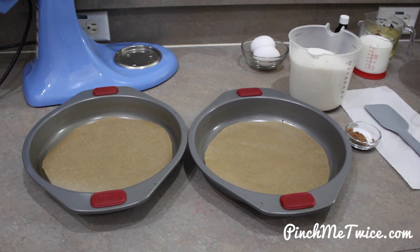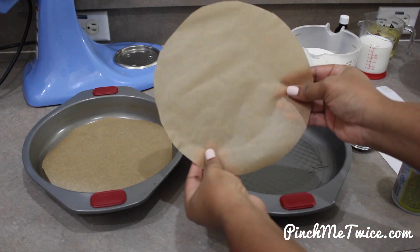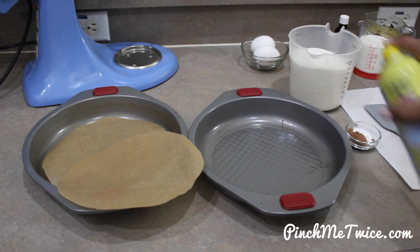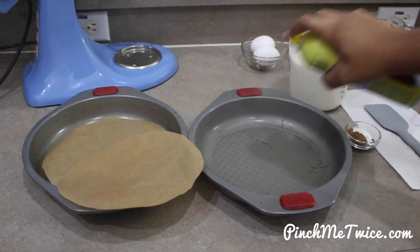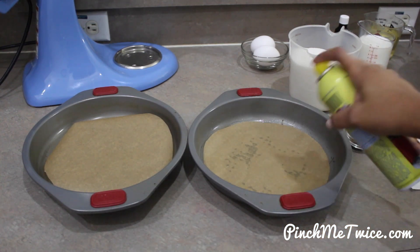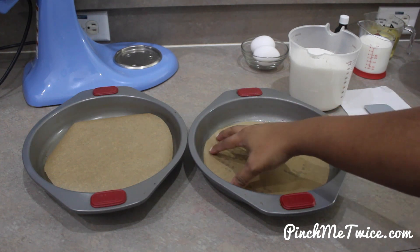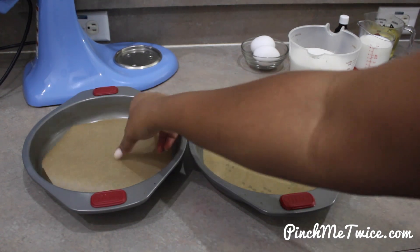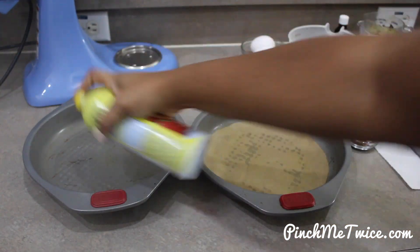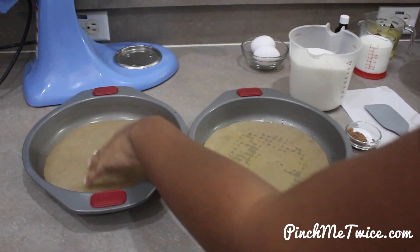The first thing we're going to do is prep our cake pans. I cut out some parchment paper and I'm going to spray cooking spray in the bottom of my pan, add in my parchment paper, and spray some more. This keeps your cakes from sticking to the pan. This cake is very moist and I've noticed that because it's so moist, sometimes I have a hard time getting the cake out of the pan, so I like to use the parchment paper because it's just easier.